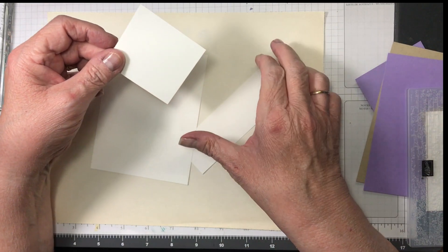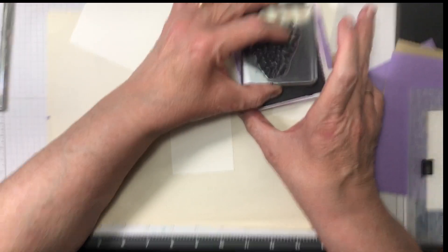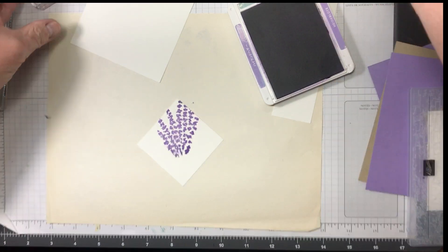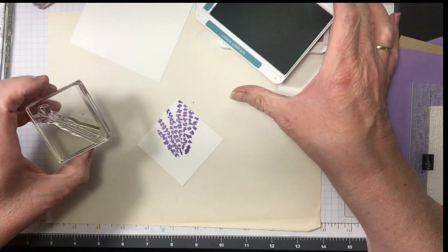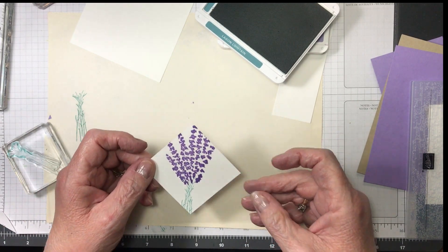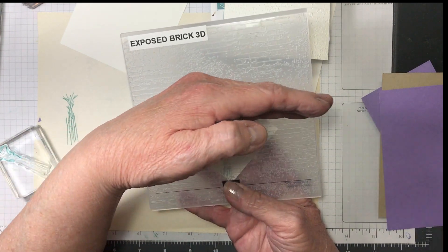I took my Highland Heather and my Bunch of Lavender and I put it like a diamond kind of look. Now I'm taking my Lost Lagoon — I think I've got a stamp-off just there. This gets run through the embossing folder too. I put the point up and down so that the lines from the brick are across it.